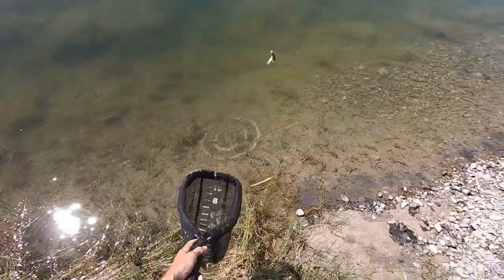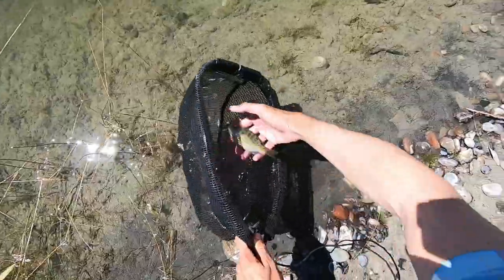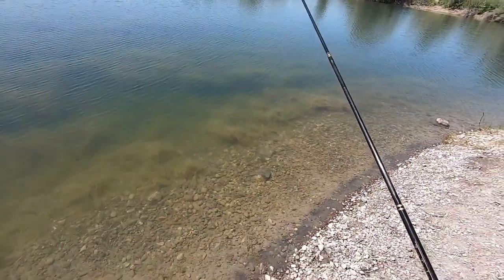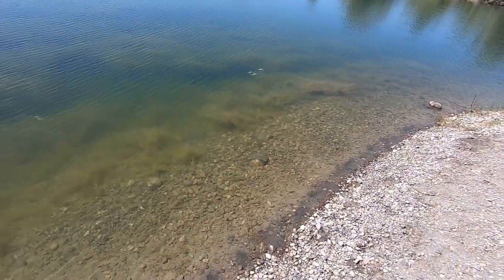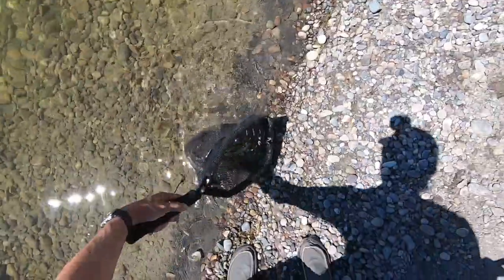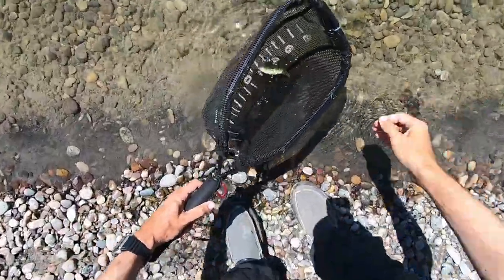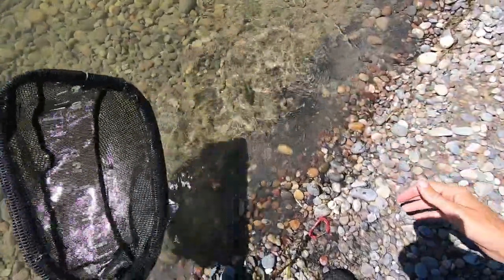Whoa! Didn't even realize I had one on. Oh, this is a different fish — this is not a bluegill. What is that? Looks like a little perch or something.